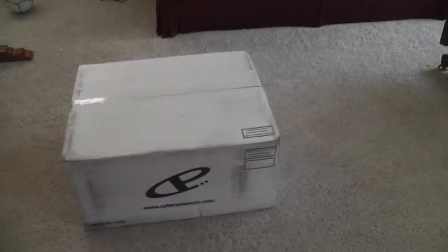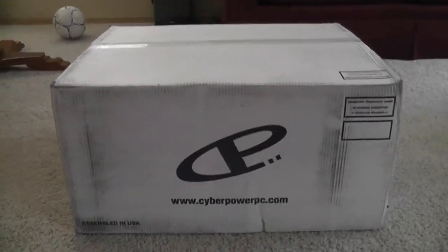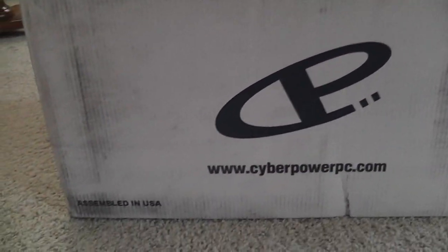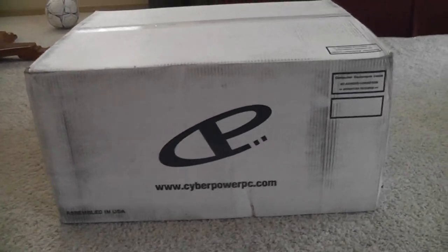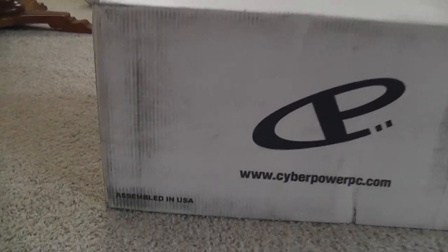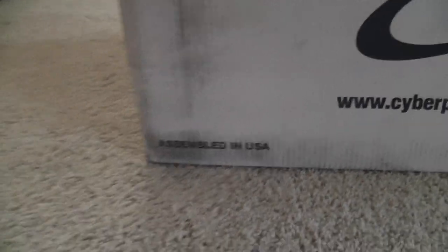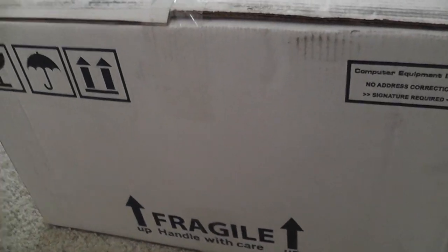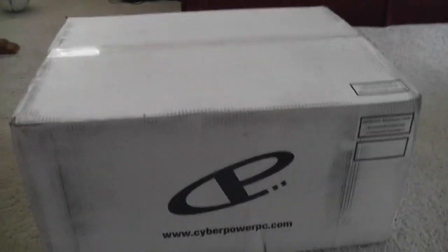Hey, what's up guys. Today's Tuesday, September 11th, 2012, and I just received this massive box in the mail from cyberpowerpc.com. I've been waiting like two weeks — around 13-14 days — for this to get here. I'm really excited about it. We got 'assembled in USA' on the box, which is kind of blurred. The box is a bit dirty with some weird black marks, but no massive holes in it, which is a good sign.